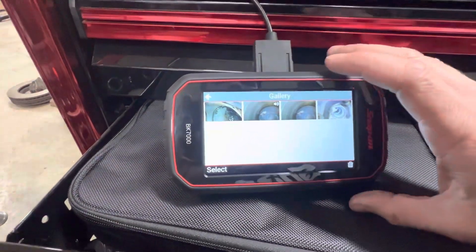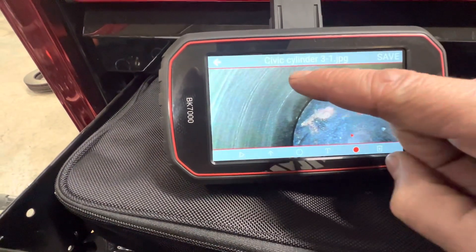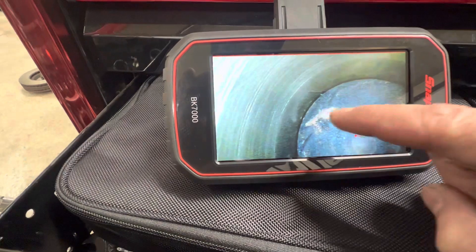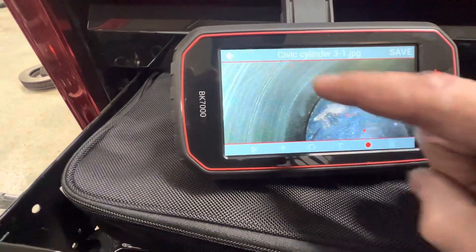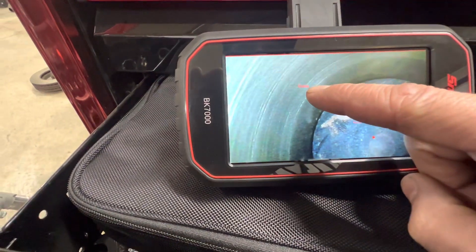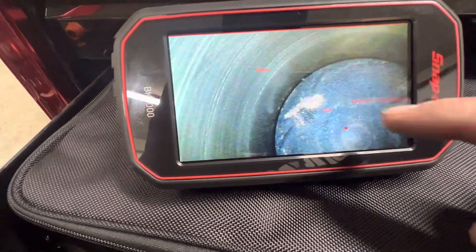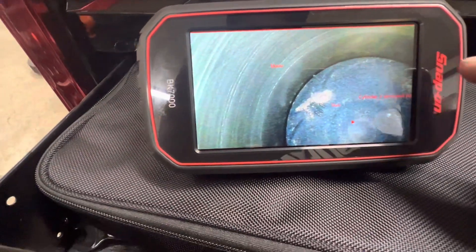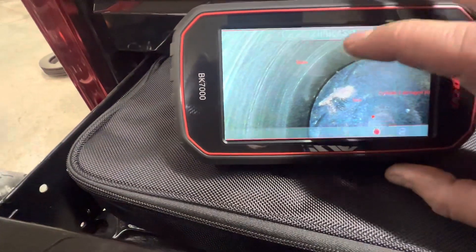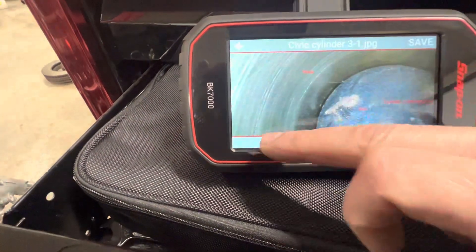On video you can't add text, but on pictures you can. Wherever you touch on the screen and then go to text, it will put the text wherever you touched. So I touched there and that's where the text went. I had already put 'cylinder three damaged piston' — it's not actually a damaged piston, the engine ran fine, I was just giving an example. The text came off the picture when I did that. You can also change the color of the text if you'd like.